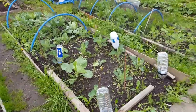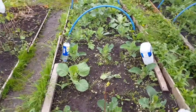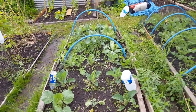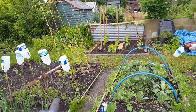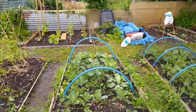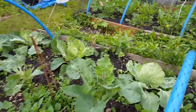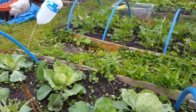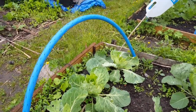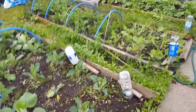Coming over to bed number three - closest to us are our cauliflowers. The bed has a fair bit of weeds, so I'll start weeding that side today. The cauliflowers are doing quite well. Then we've got the cabbage, which was the first vegetable I put in the ground. You can see one has started to form in the middle and it's doing well, though I am getting attacked a fair bit by slugs - I'll be putting some more pellets down today.